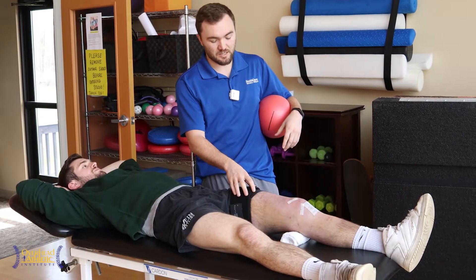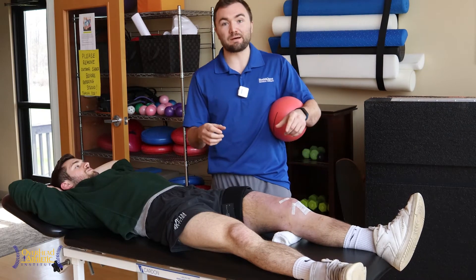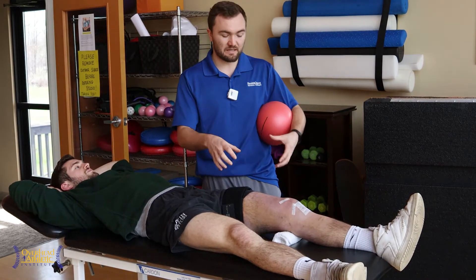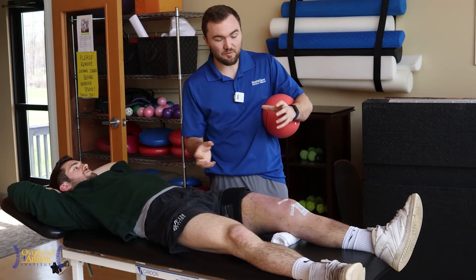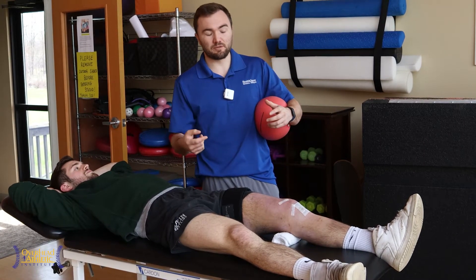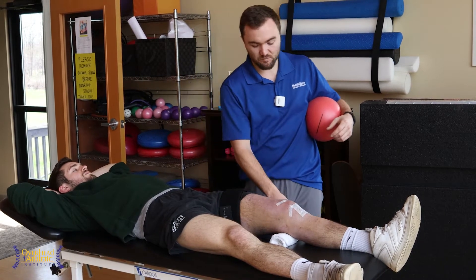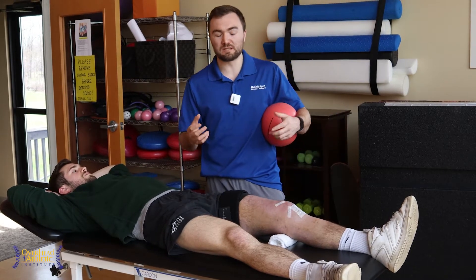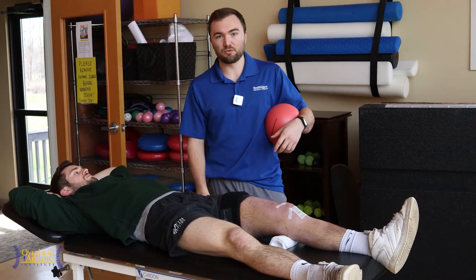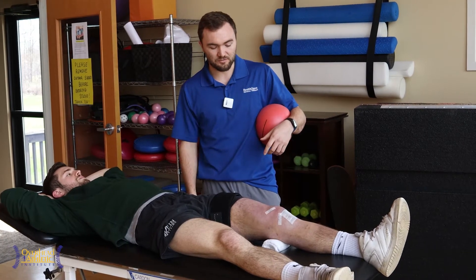We've got a blood flow restriction cuff on him and we're doing a little bit of BFR. We're at 80% occlusion pressure — we use the Doppler to find out what 100% occlusion is. We like this because it can help us maintain muscle mass and potentially stimulate the muscle in a different way with a little metabolic demand. He's doing quad sets with one to two second contractions, going through a 30, 15, 15, 15 rep scheme with 30 seconds rest.